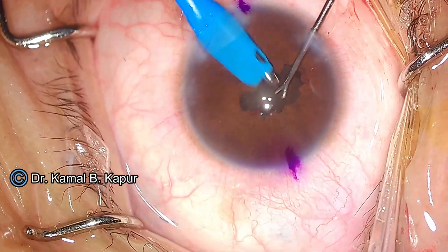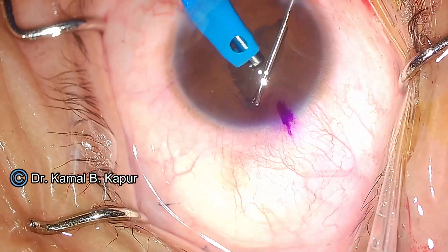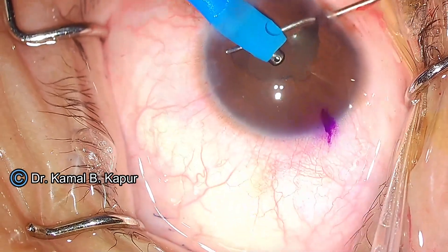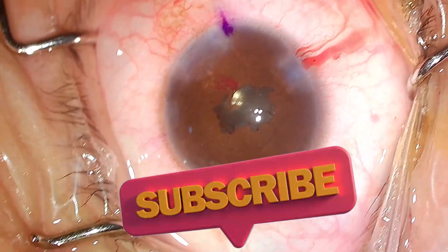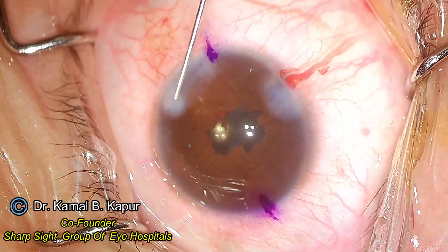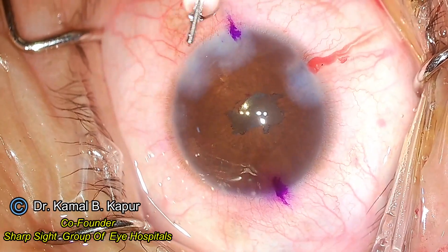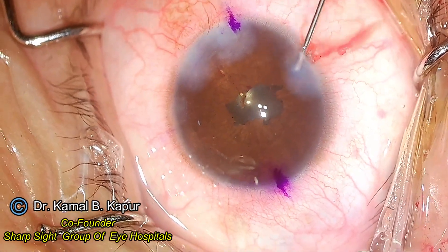Now we remove the viscoelastic. Even while removing the viscoelastic, we have to ensure that the iris prolapse is taken care of, so we reduce the bottle height. Removing viscoelastic in post-uveitic cases is very, very important because these eyes have a tendency for inflammation due to previous history of uveitis. Now we hydrate the wound, and you can see that the pupil is now not exactly round but not much distorted. This surgery is over and the patient did very well, regaining 6/12 vision unaided and was very happy with the surgery.